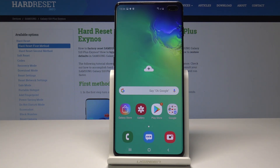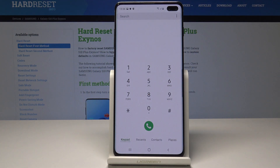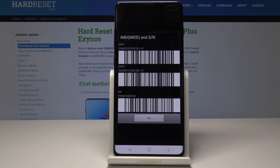So let's start with the first, quicker method. Open the phone dialer and then enter a secret code which is *#06#. And now as you can see, here are your IMEI numbers.